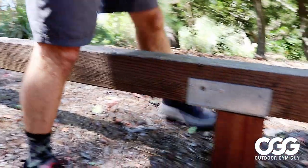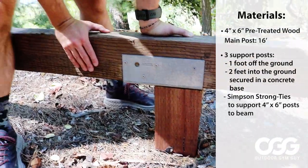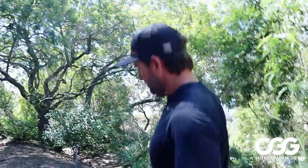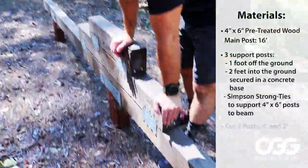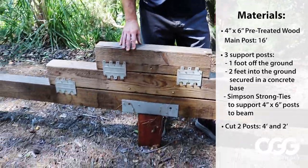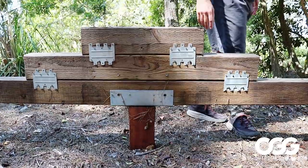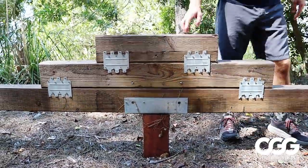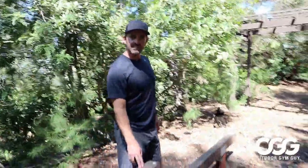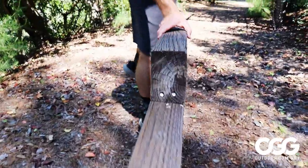We used Simpson Strong Ties to support the 4x6 post to the 4x6 beam, and it's worked really well — nice and strong. Over here, we cut two more different posts: one being four feet and one being two feet. It adds another element of trying to balance and stabilize by actually working on a step up. With a four-inch post, we actually have three and a half inches of diameter across, so it's a pretty narrow space and you'll definitely get a good workout balancing within that three and a half inches.